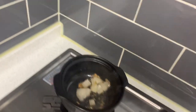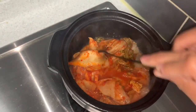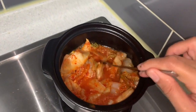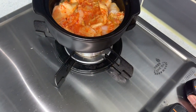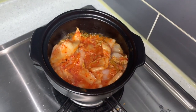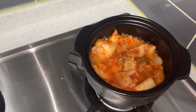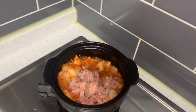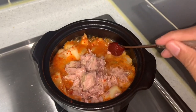And now we will cook the food. Now we can cook the tuna, and one teaspoon of chili paste.